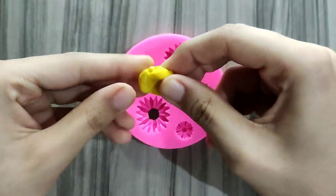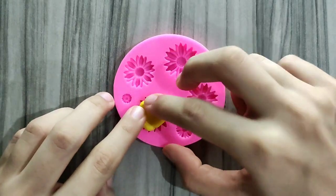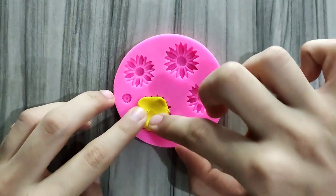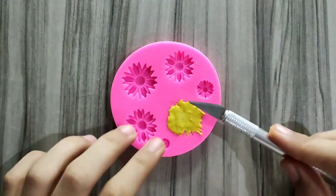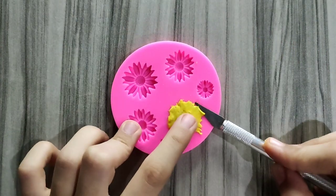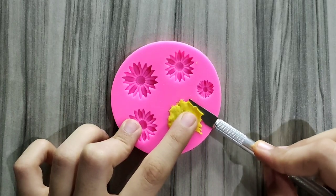Now for the rest of the flower I'm using yellow color. I'm just gonna press it down into the silicone mold. Use a cutter to cut excess clay so it could give a more clean look.